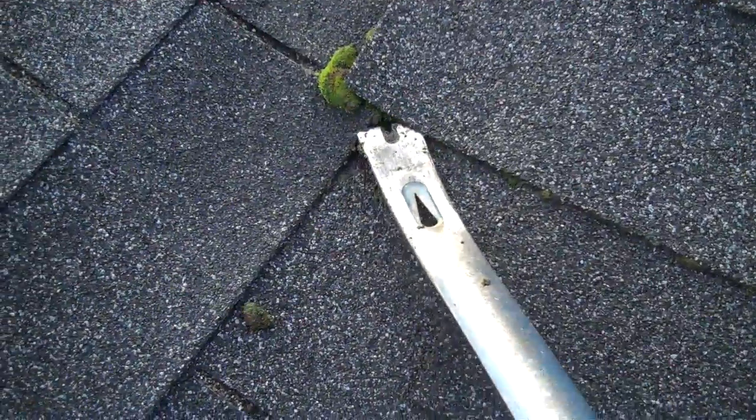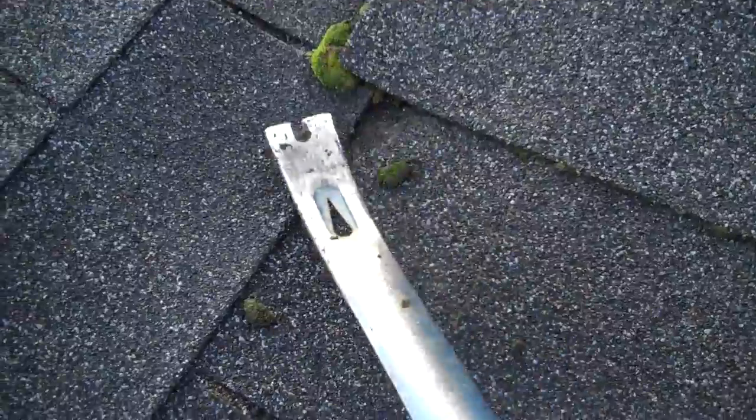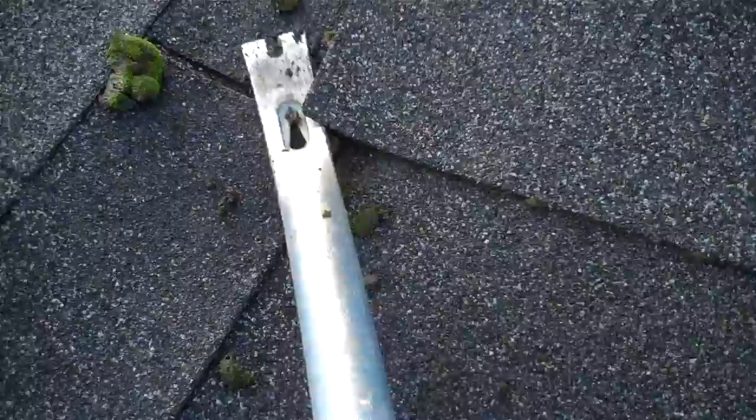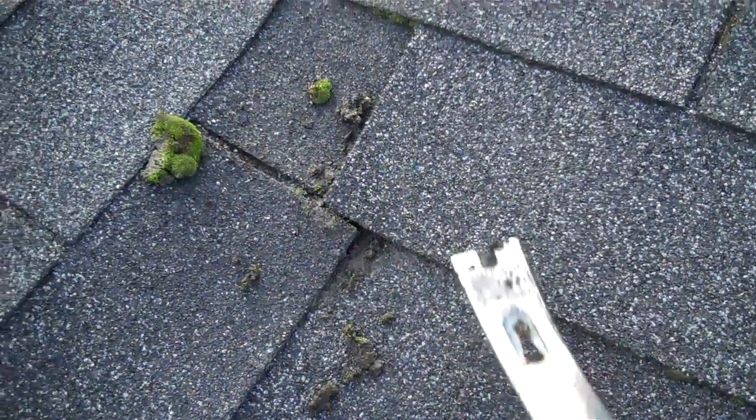Those big balls could create a lift — when your shingles lift up because they're being held up by a big pile underneath. Get rid of that pile. You don't have to do much — just don't move the shingles too much, just kind of get it out of the way.